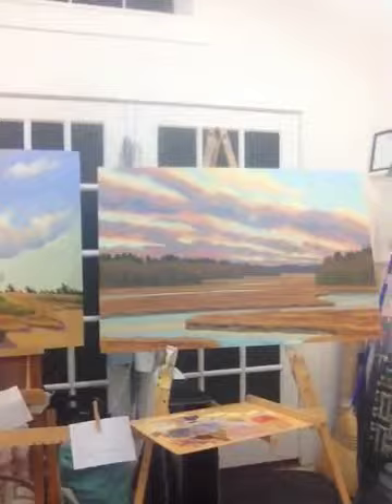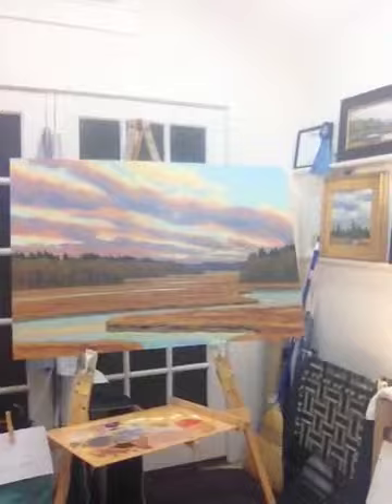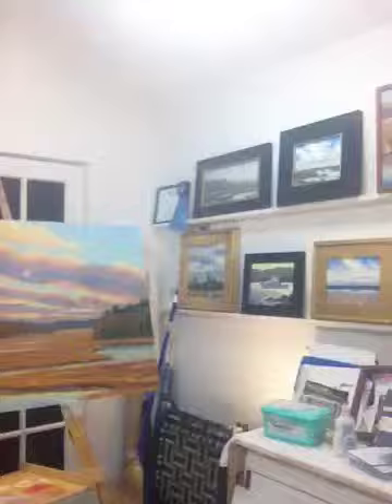These are paintings that I all did locally near my home — dunes and marshes — and these are painted in several different seasons, summer, and as recently as a few weeks ago.